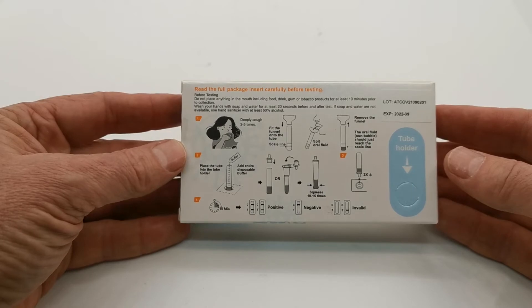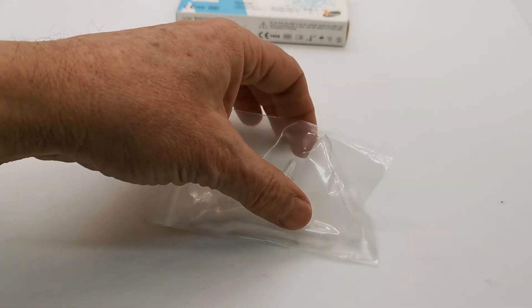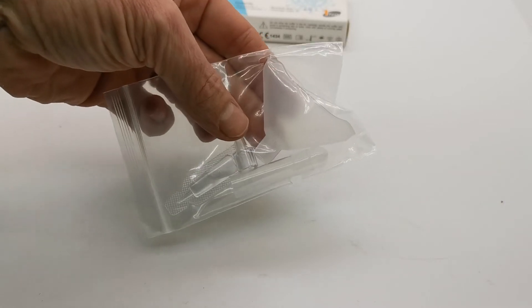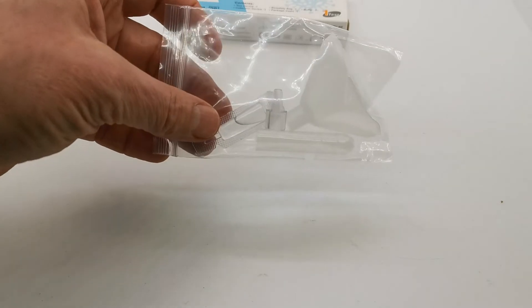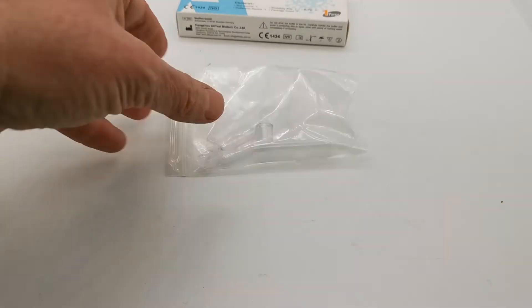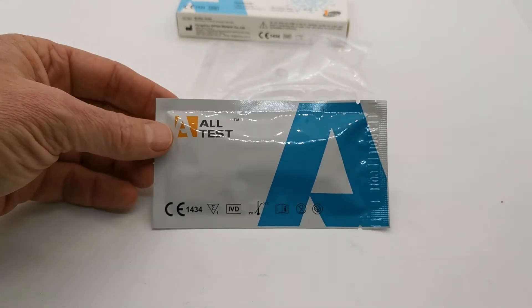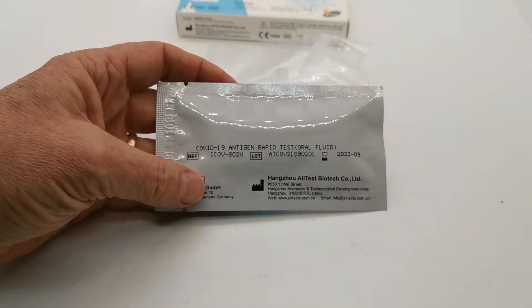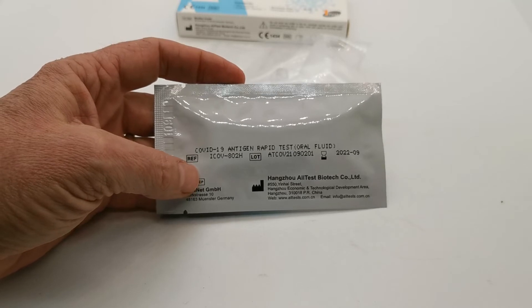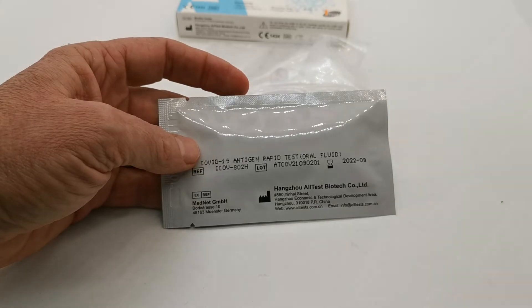When we open the pack up, let me show you the contents. What comes with the pack is a little collection funnel for the oral fluid, a vial for actually running the test in, a sachet of buffer, and the test cassette itself, which comes in a standard All-Test foil. On the reverse you'll see the CE certification guidance for the COVID-19 antigen rapid test oral fluid.